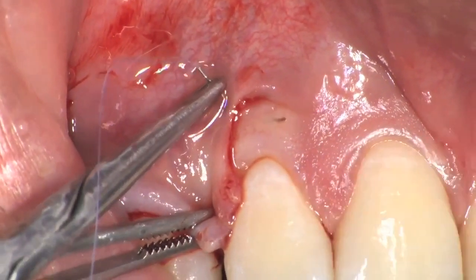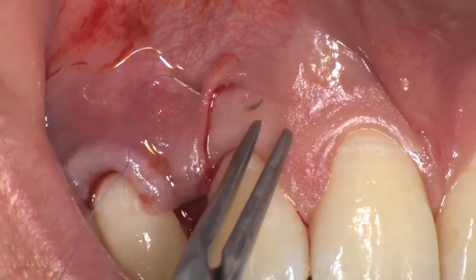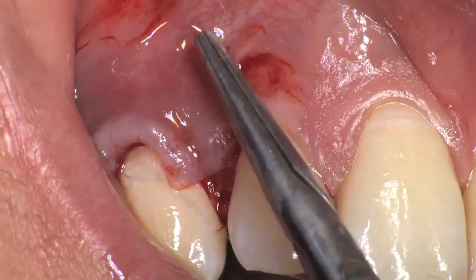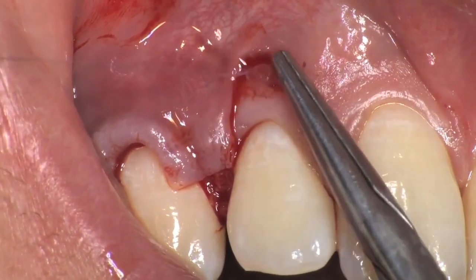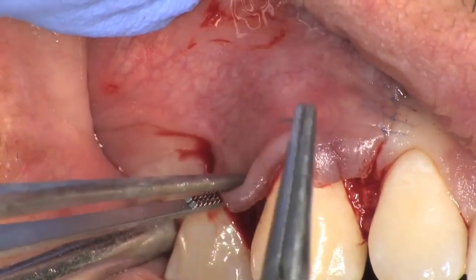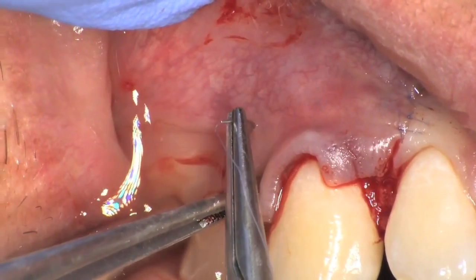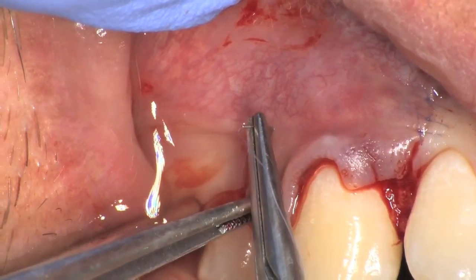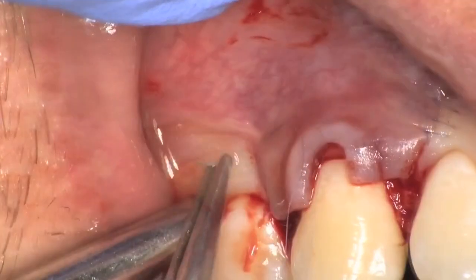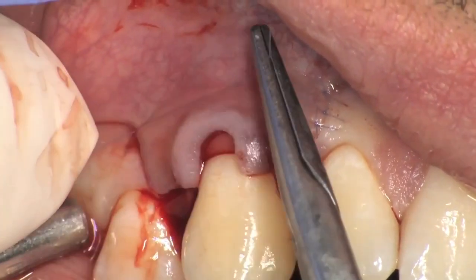The first suture of the flap is along the mesial vertical releasing incision. With anatomical tweezers, the surgical papilla is held above the anatomic papillae and a series of single interrupted sutures are made along the vertical releasing incision with 7-0 PGA sutures. The second suture of the flap is along the distal vertical releasing incision, always starting from the most apical extension of the vertical releasing incision in the coronal direction. All knots are blocked along the vertical releasing incision to ensure tight adaptation.